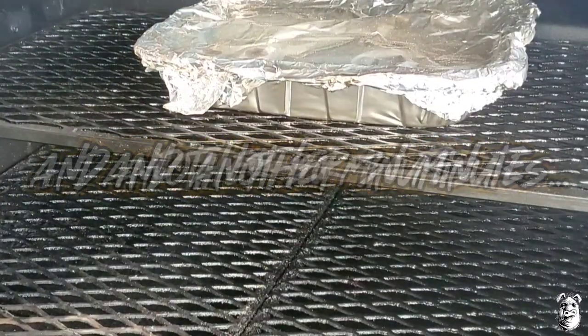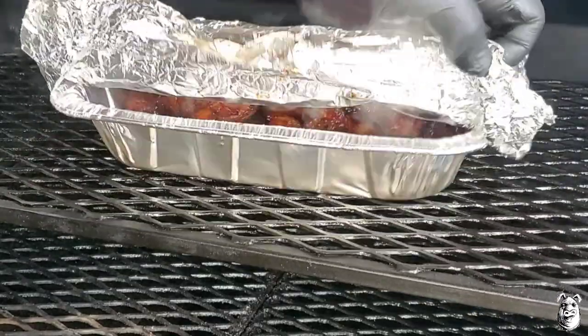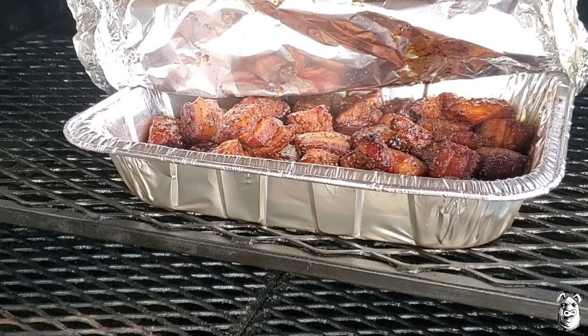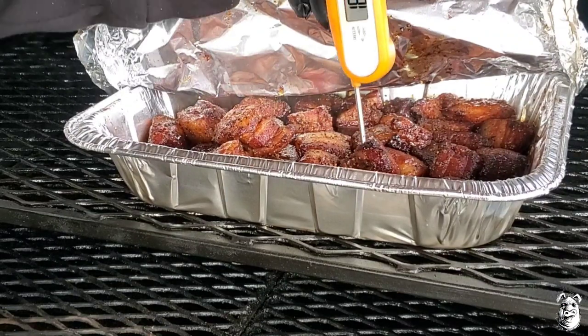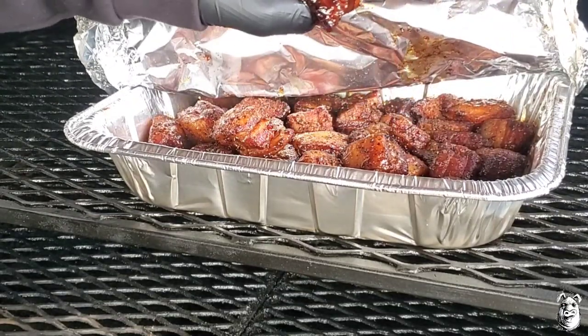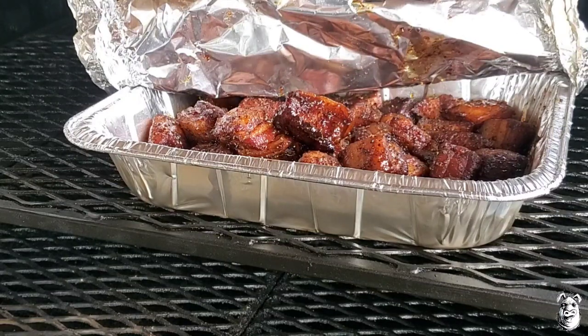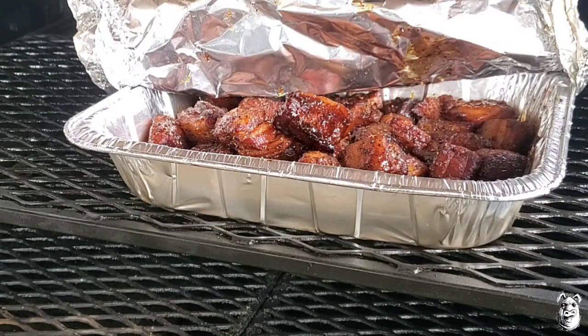It's been about 30 minutes or so, let's take another peek. Watch for the steam once again. It is looking pretty damn good. Let's give them a little test — we'll go probe tender. We're there. As you can see, this will just fall right apart. I'm going to get these transferred over to a different pan, get some of that juice out of there, hit them up with a little bit more sauce, and fire them back on for about 10 more minutes or so — just want to tack up. We'll meet you when we plate them up.